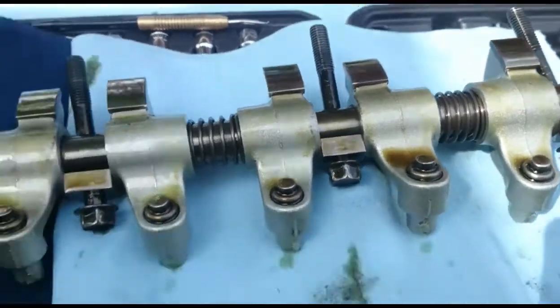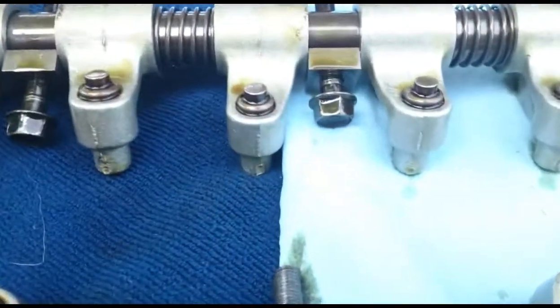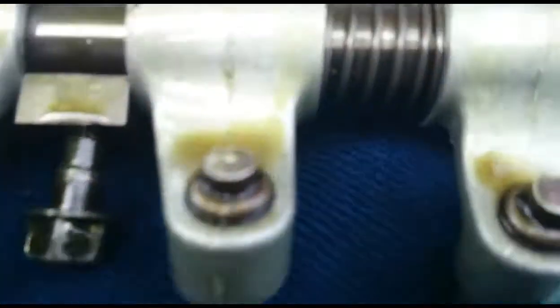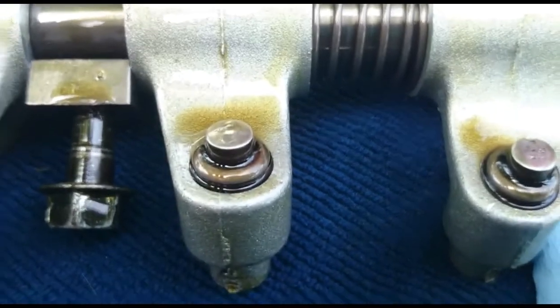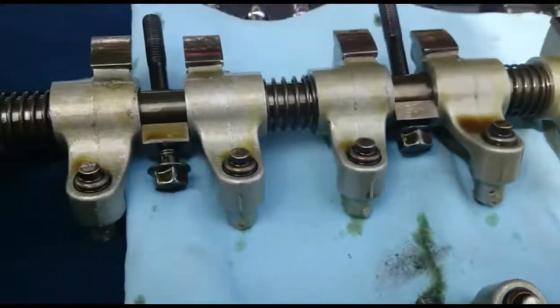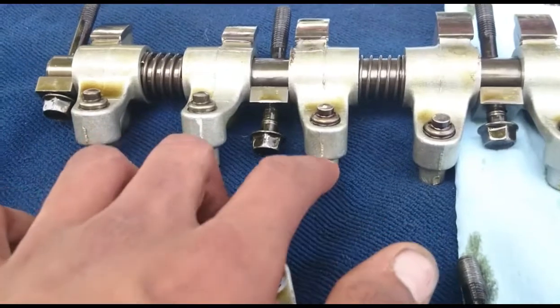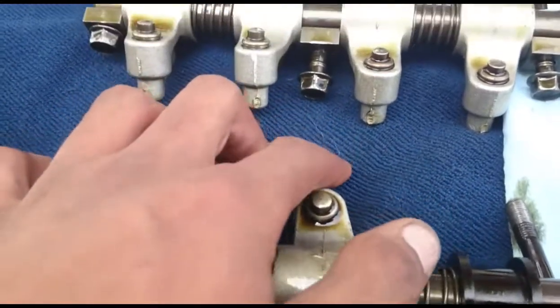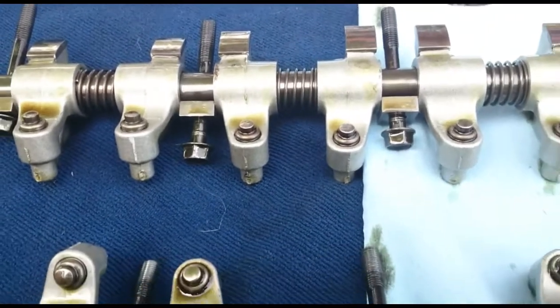Another thing you want to look for is collapsed lifters — there are none — but this lifter right here does have a little bit of damage on it because it keeps collapsing and not holding pressure. So I'm going to replace all of these hydraulic lash adjusters, and when I do that I'm going to clean out the oil port that goes to them to ensure the next set of lifters aren't starved for oil.